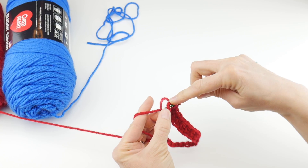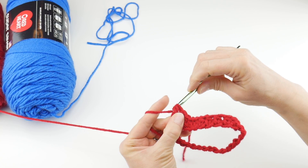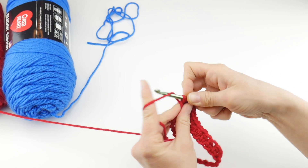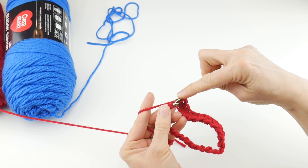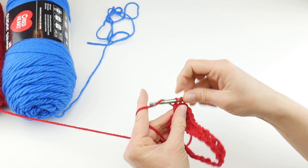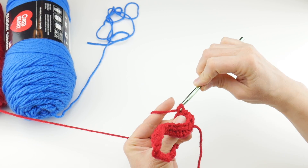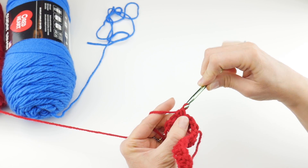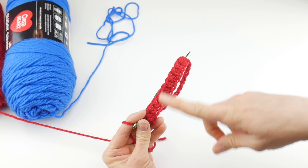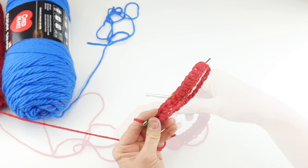If you want to see the half double crochet a little more slowly, just back up the video until you feel like you've mastered that stitch. I also have a separate video on that stitch. If you're not familiar with it, you can work a little swatch before you begin. I'm going to continue working my half double crochets in each chain all the way around and then we'll rejoin in just a moment.